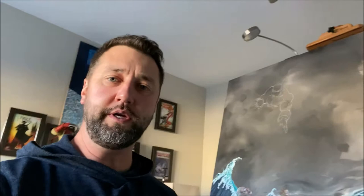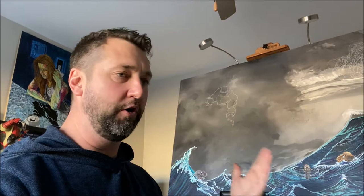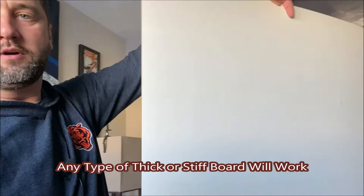Thirdly, you need backing board. You can get backing board at Target or wherever — it's sold everywhere. You can use foam board. I personally have a bunch of old illustration board left over; I used to paint on this stuff all the time but I've since moved into wood paneling, so I have a little bit of extra illustration board laying around.